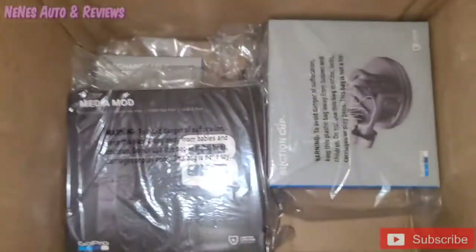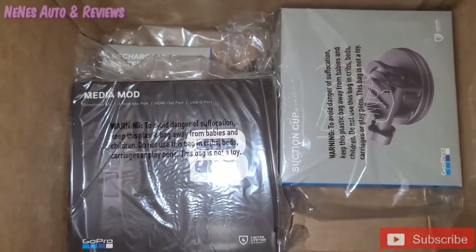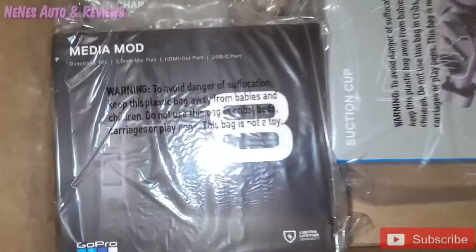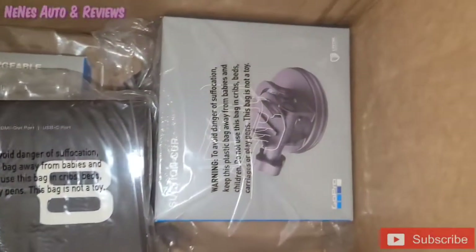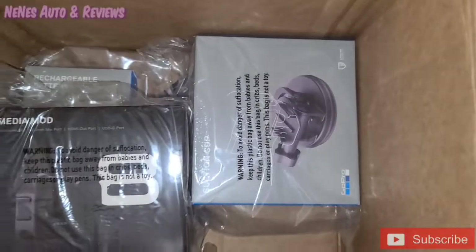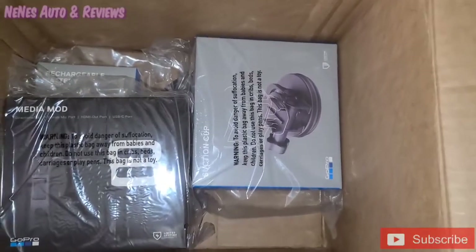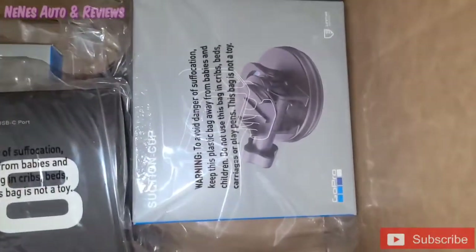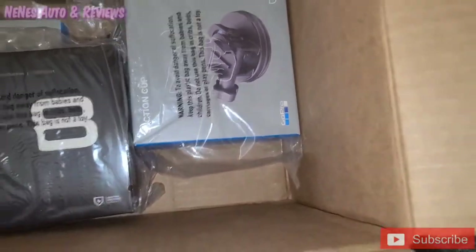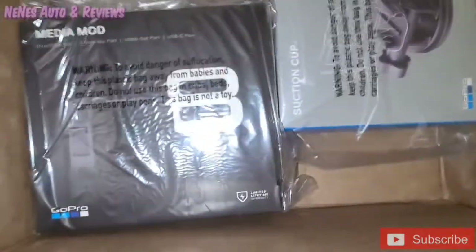Then I bought the media mod for it so that I can get the screen for it — the little selfie screen that you put on top. So we got the media mod. Then I decided I'm going to get the suction cup so when we get these project cars done, we can take them on a test drive and get two different points of view from two different cameras. I'm gonna put the GoPro on the suction cup on the hood of the car so we can see the outside.